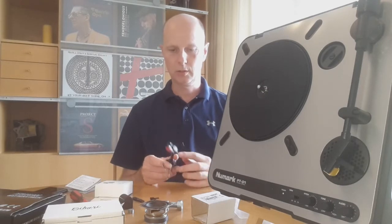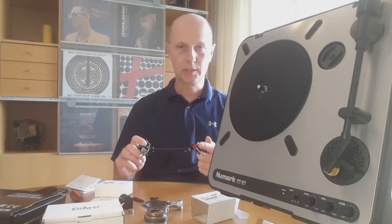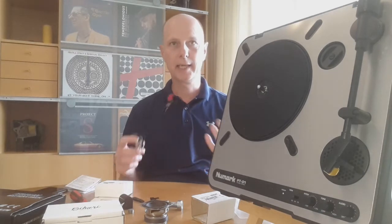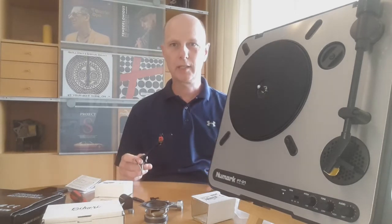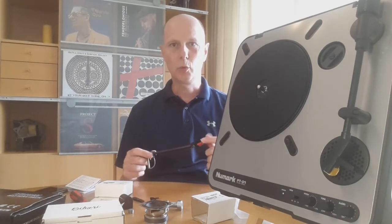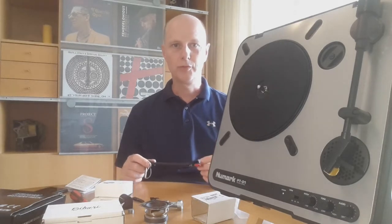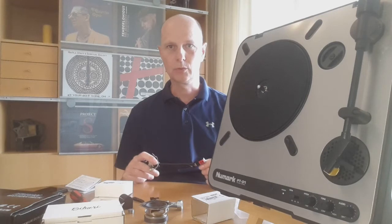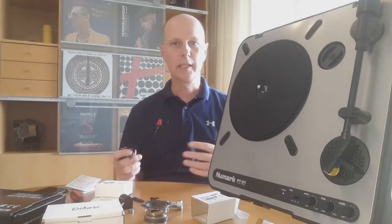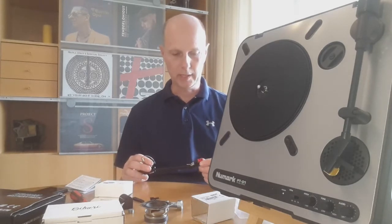You get a tracking error because the tonearm length is not exactly as specified. The cartridge is a ceramic one, which is also not ideal. The bad thing is it wears out very quickly — compared to a moving magnet it will wear out 10 times as fast. So if your moving magnet lasts something like 500 to 1000 hours, the ceramic cartridge will only go 50 to 100, and if you use it for a longer time that will of course be bad for the vinyl.